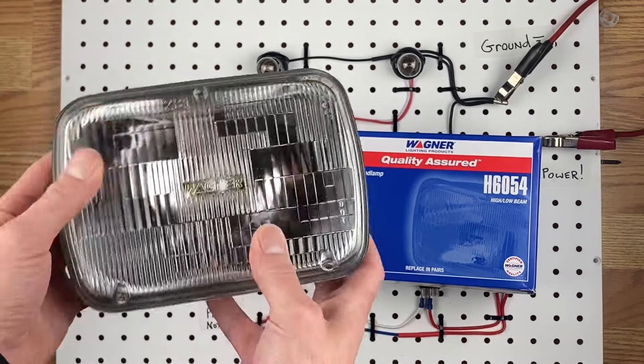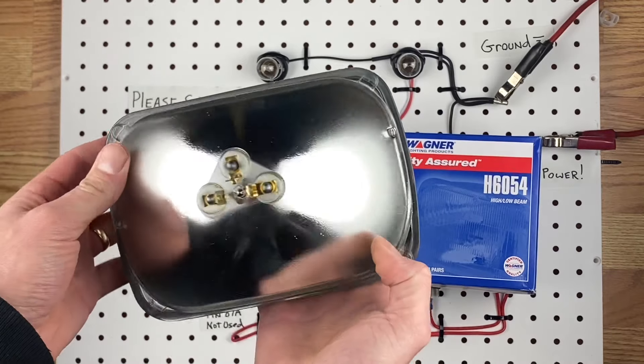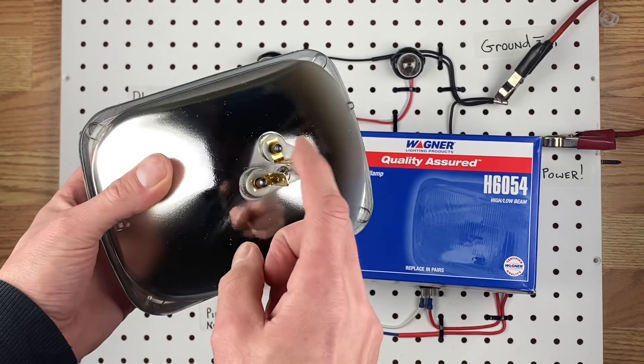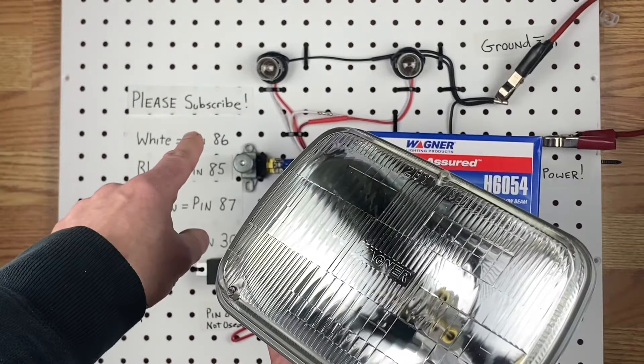It's the rectangle kind. These ones are around 4 inches by 6 inches. And these work the same exact way. You have the three prongs on the back: there's a low beam, a high beam, and a ground. And these work the same exact way as these 1157s here.